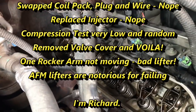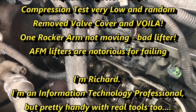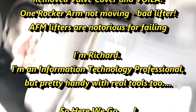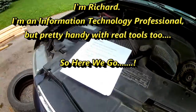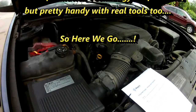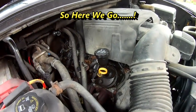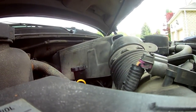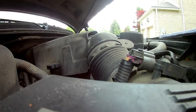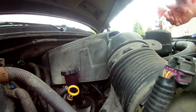We're going to replace a bad valve lifter on this Chevy 5.3 Vortec engine. We'll try to video where we can.